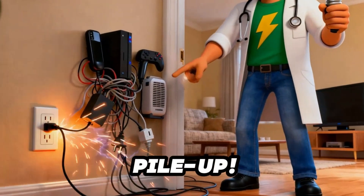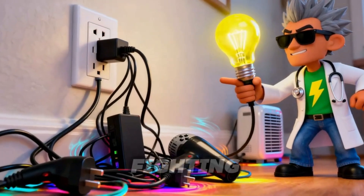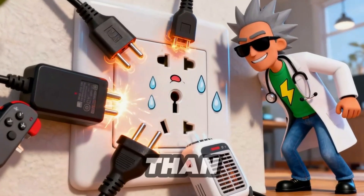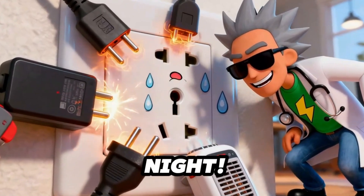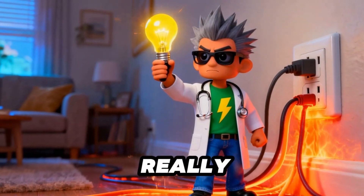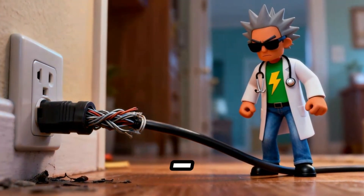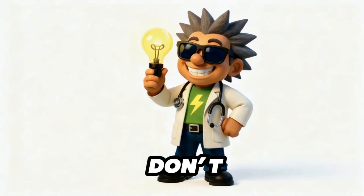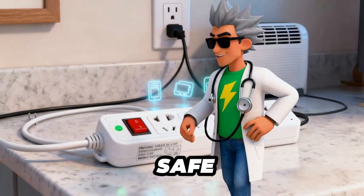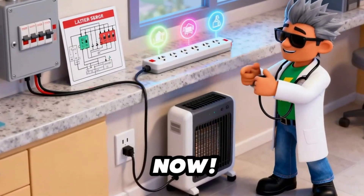Look at this power pile-up — phone chargers, consoles, hair dryers, heaters, all fighting to drink from one poor outlet. This outlet's working harder than a pizza delivery guy on a Friday night. When wires overheat, they don't just get tired, they get hot. Really hot. Just one spark, and boom — Fire Hazard City. But don't worry, I've got the perfect solution. Want to see how to turn this into a safe and smart power setup? Then power up your brains — solution time starts now.